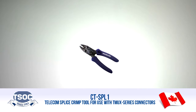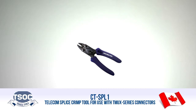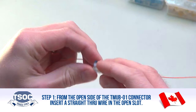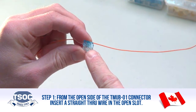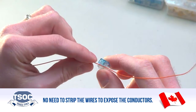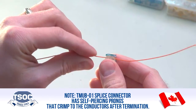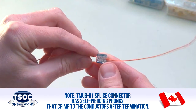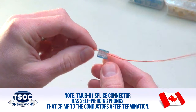CT-SPL-1 Telecom splice crimp tool for use with TMU X-series connectors. Step 1: From the open side of the TMUB-01 connector, insert a straight-through wire in the open slot. No need to strip the wires to expose the conductors. The TMUB-01 splice connector has self-piercing prongs that crimp to the conductors after termination.